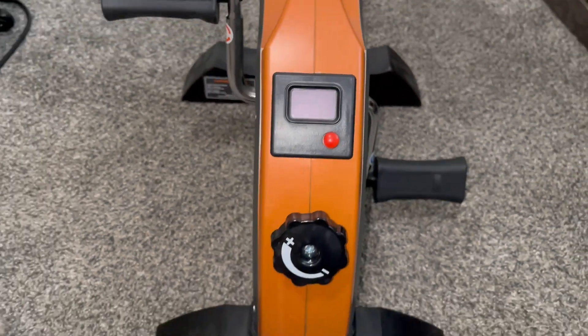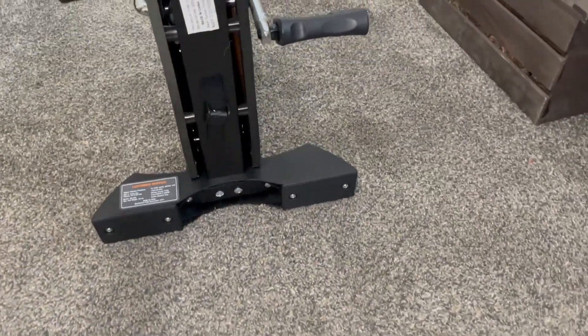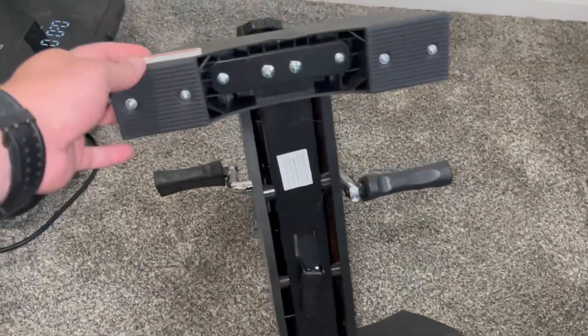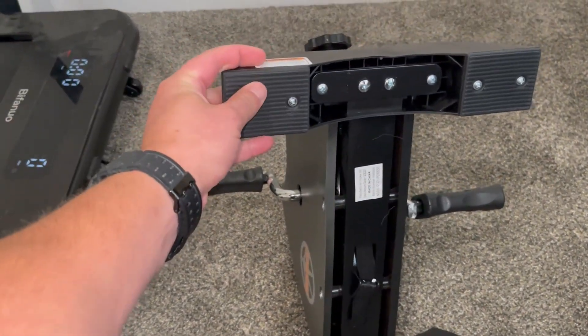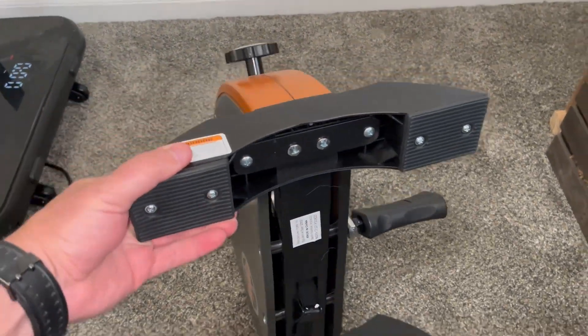It does have a little screen to track your workout, and of course you can adjust the tension of the pedaling. Flipping it over, it does have some good rubber feet, so especially on a carpeted floor, when you set it in front of you, it stays put while you're pedaling.